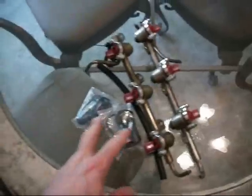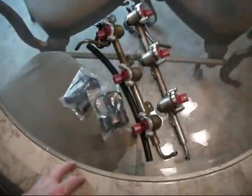Alright, here we go guys. There's another video coming to you. Just to let you know, these are the injectors I got from Bernie. I got a couple of kits in the mail.